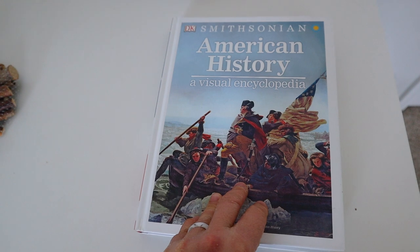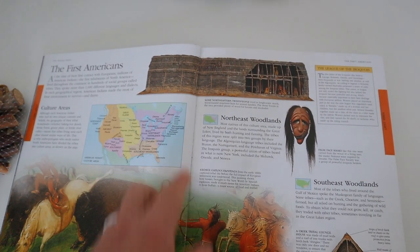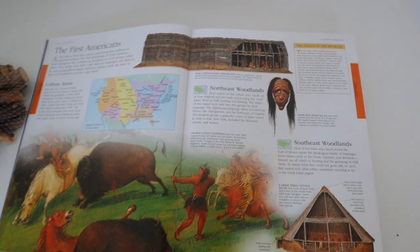We are all done with the lesson — we listened to Before Columbus, read Squanto's Journey, did the discussion question with Brielle, and watched our video. Now we're going to work on one of the bigger projects for this first part: Brielle is going to be making her own longhouse. I'm going to show you some of the materials we picked up from the Dollar Tree.